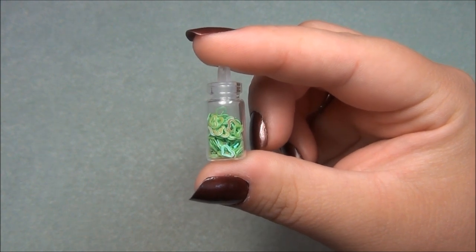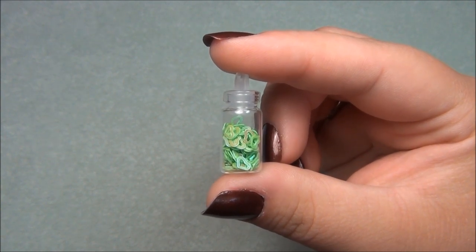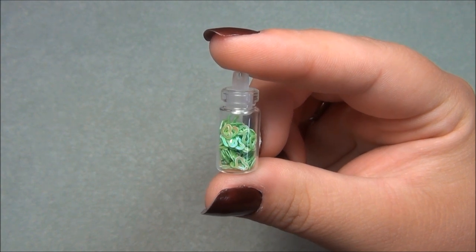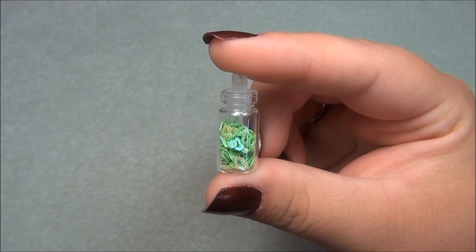Hello everyone, I'm Alicia. I was asked by one of my fans if I could figure out how to make a beaded bottle necklace and then make a tutorial on it. So I went looking for these little glass bottles on the internet and found a whole bunch of them, but I decided to wait and go to a craft store to see if I could find them cheaper before ordering offline.